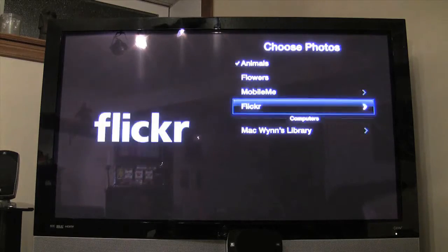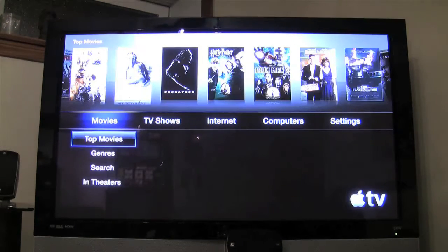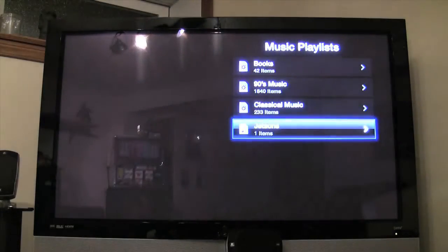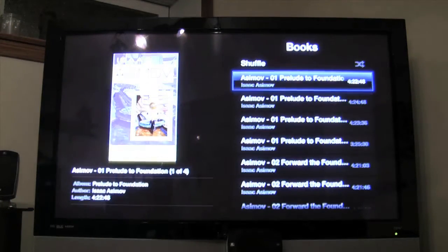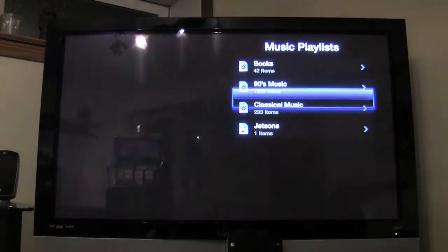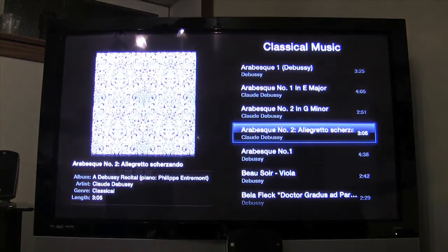We go back to Flickr, choose 'apple,' and hit menu back. We've got movies, TV shows, Internet — you access music through your library. You can find all your playlists. We've got audio books — Isaac Asimov's Foundation series, I'm definitely a geek. Some classical music. I don't have many playlists set up — I mostly shuffle through 8,000 different songs.